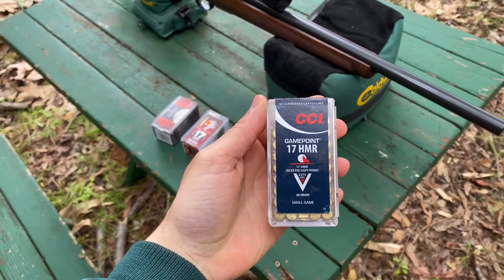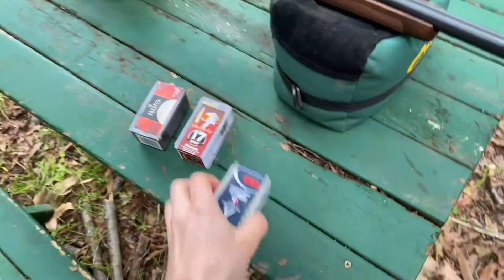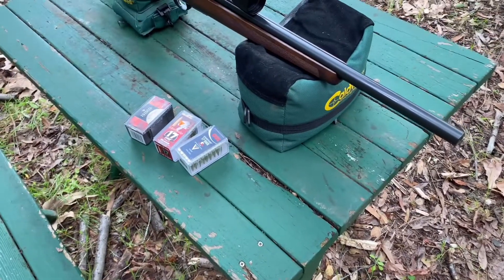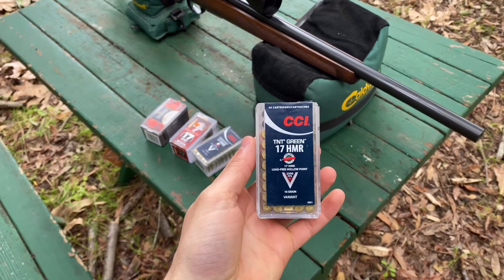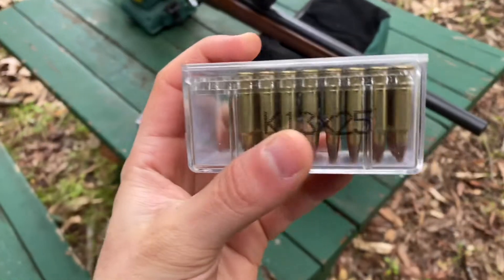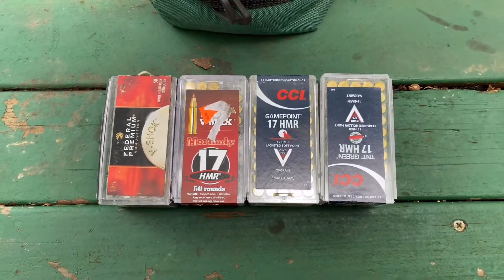I have the CCI Game Point 17, which is a 20 grain 17 HMR round. I also have the CCI TNT Green, which is a 16 grain lead-free hollow point round. So we'll be playing with all these rounds to see which one shoots the best.